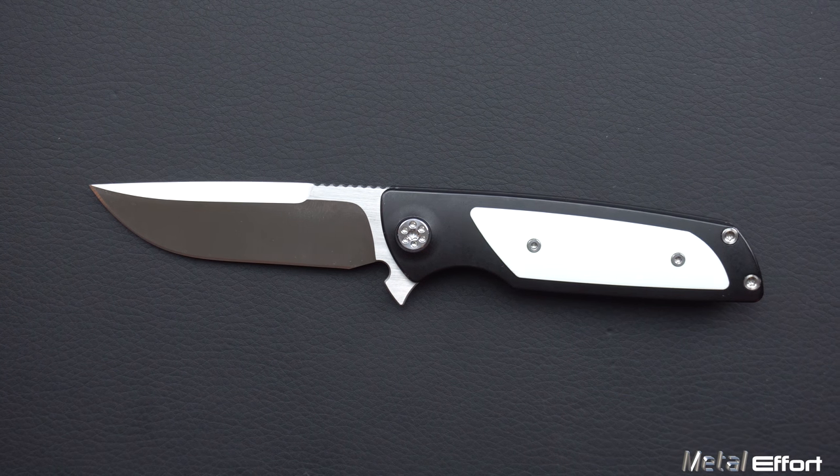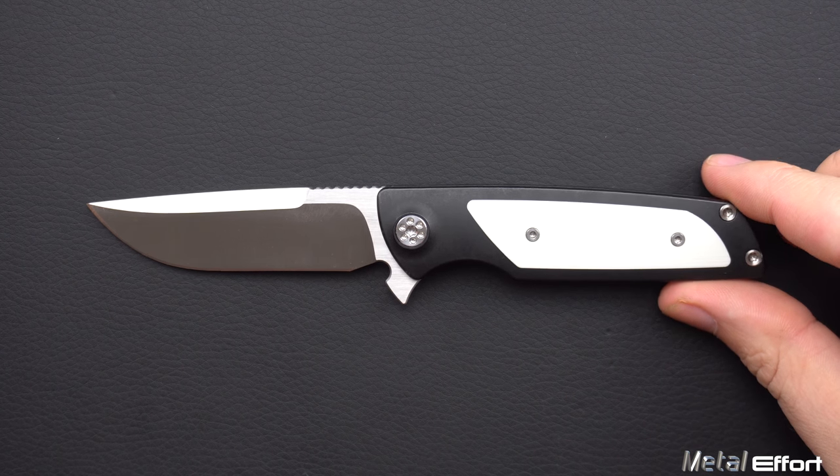Let's get into the decent, the excellent, the nitpicks, and the terrible of this Micro Typhoon.